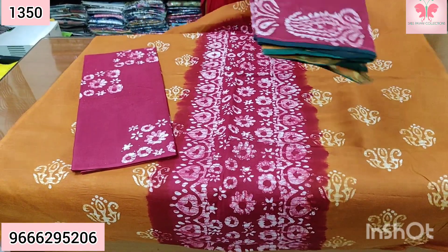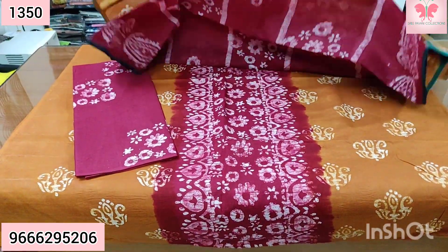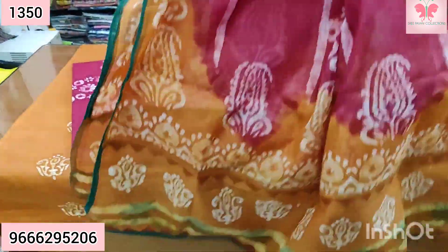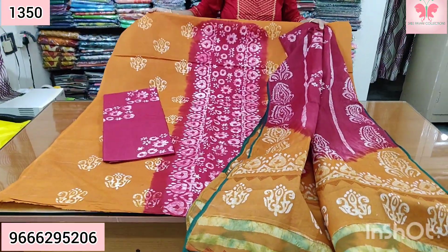This is the top part in patchwork. This is the bottom part. This is your top part. The top part and the bottom part. Price $13.50.